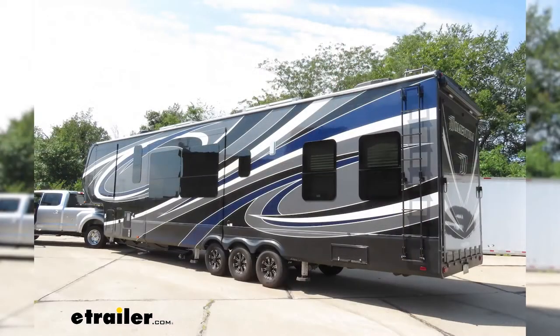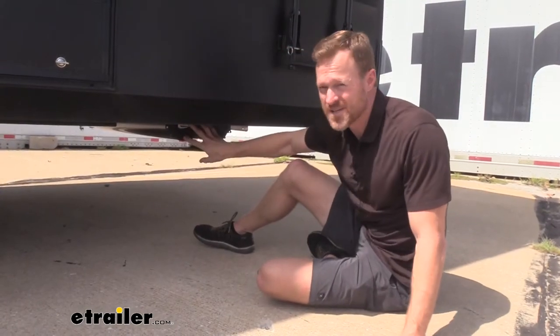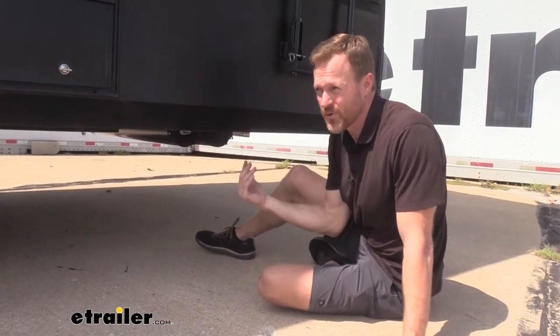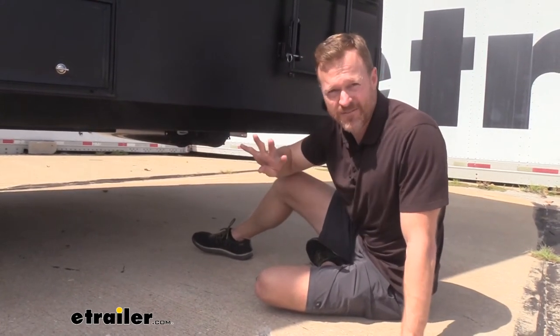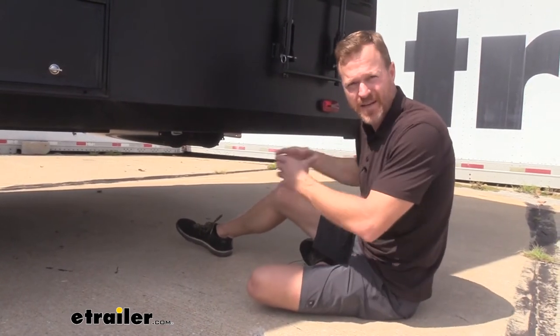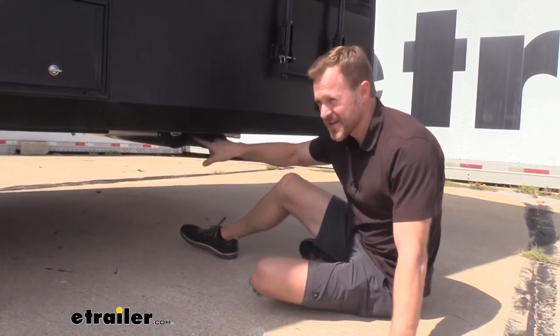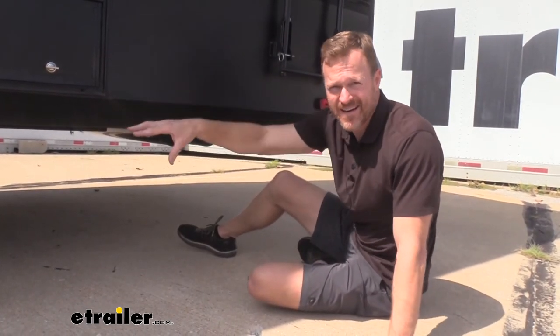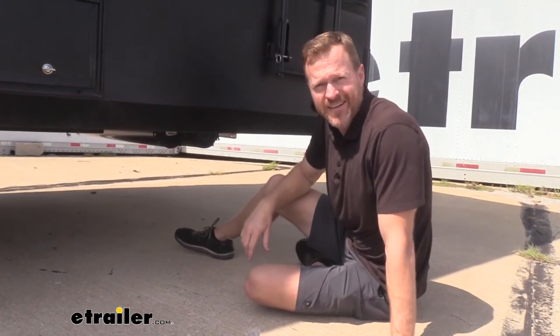This is a Grand Design Momentum 399 and it actually came with one of these Volterra sewer hose containers right here. But because it's a 43-foot fifth wheel, I need about four sewer hoses so I can reach where the sewer is depending on where it's placed at an RV park. By adding another one of these, I can now carry four sewer hoses and not have to worry about storing them in the bed of my truck and having them fall out on the highway.